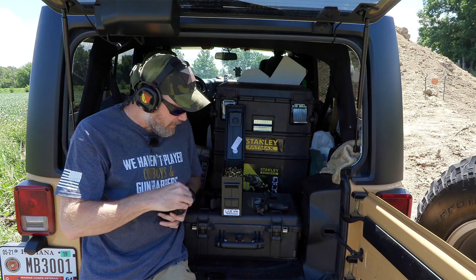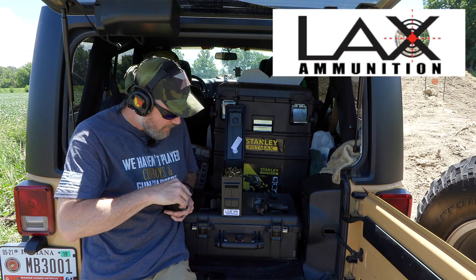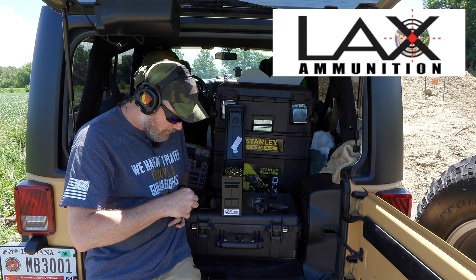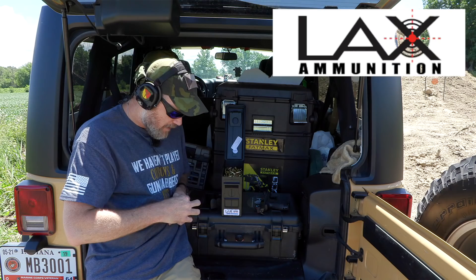It's warm out here today. I'm shooting some LAX Ammunition — it's 124-grain ball, their bulk pack stuff. It's new; you can see how nice and clean the ammunition is. I like the ammo cans because you can reuse them later. They do supply ammunition to the channel free of charge, and there is a discount code down below for three percent off anything in the store.